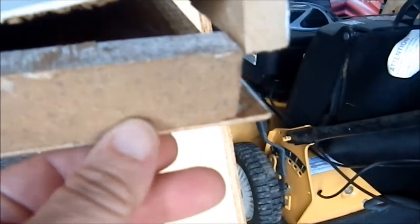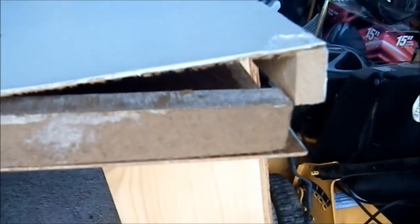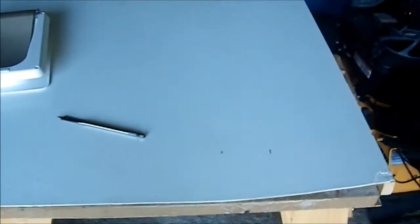I couldn't find a piece of wood to give me the reinforcement I needed. I needed to find a piece of wood this wide. They don't sell pre-made pieces of wood that wide. I have no table saw, and I have no thickness planer, so I can't make a piece of wood that thick.